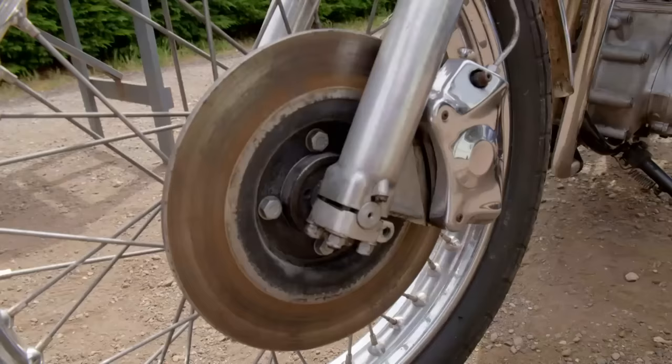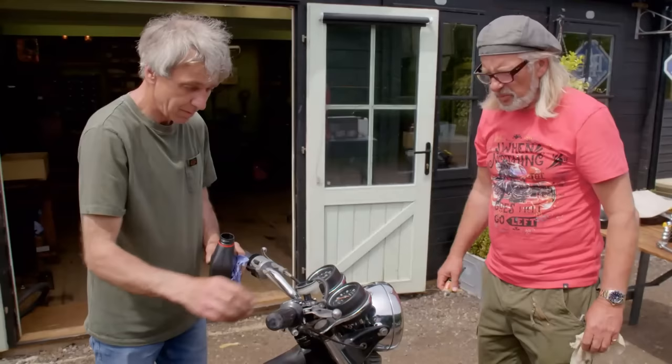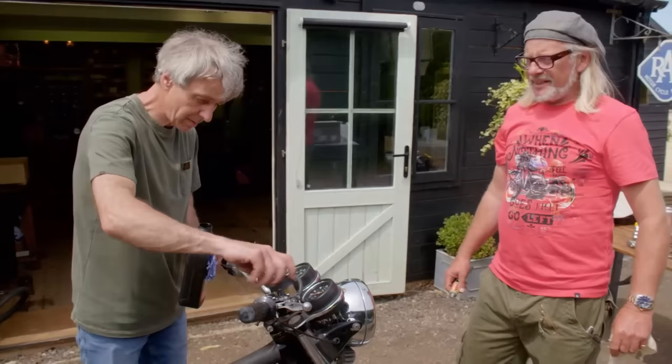Next he tops up the brake reservoir. Oh we've got brake. Have we? Yep. What, straight away? Yep, pull hard. What, it just all it needed was a little bit of brake fluid? Yep. Oh man, do you know what, sometimes you go cheap and it pays off, huh?